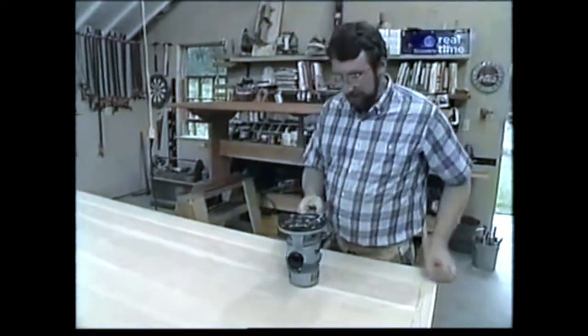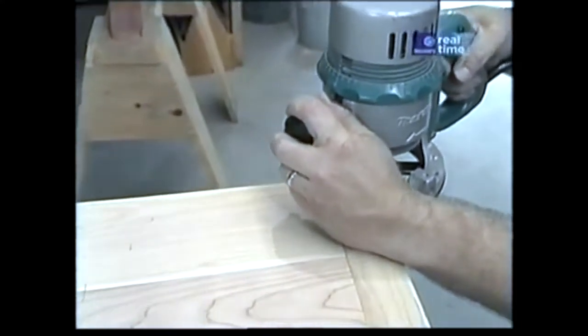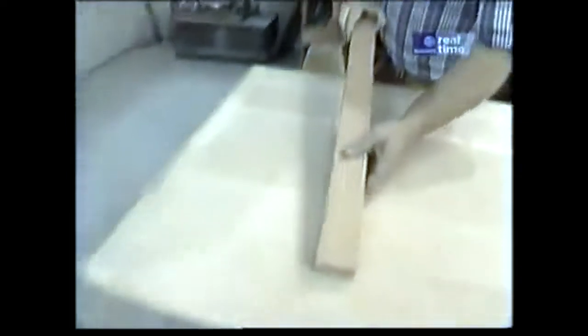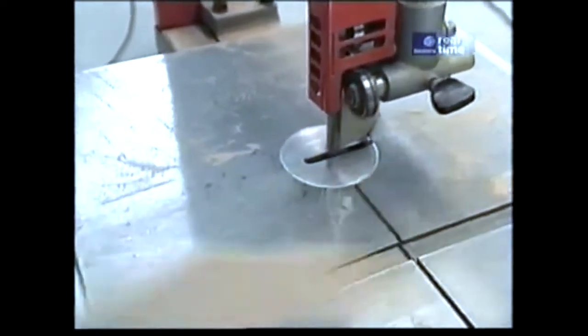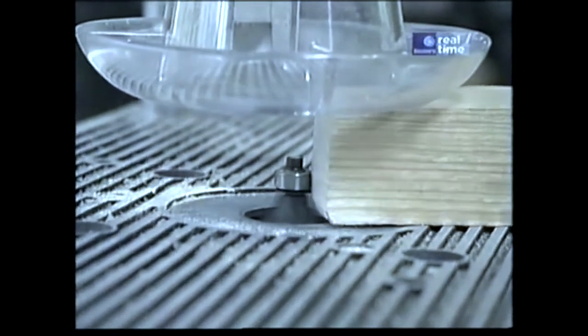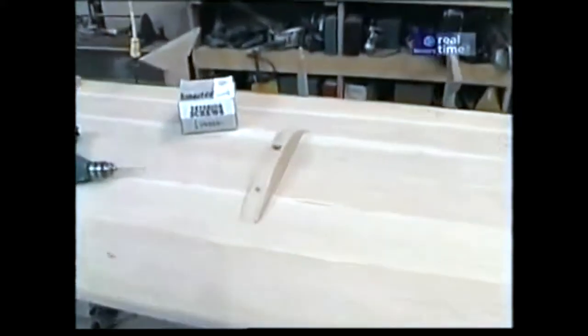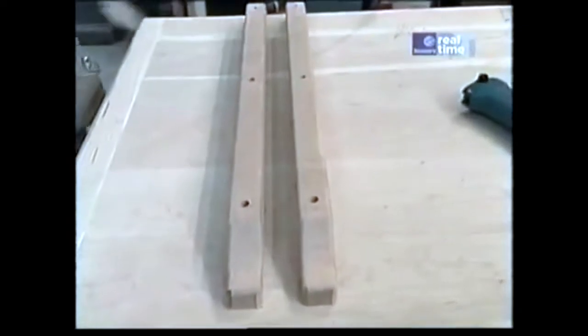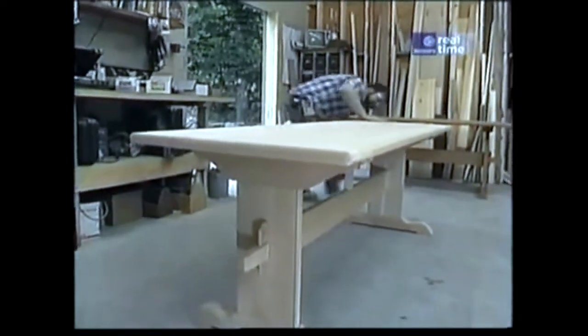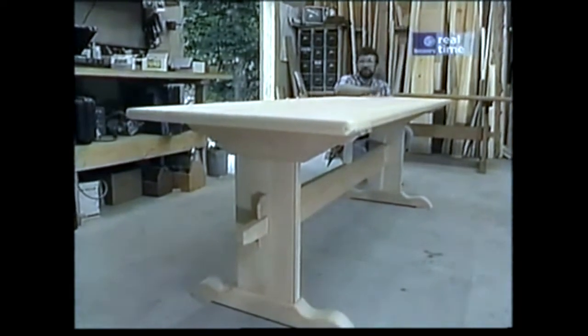Now I'm ready to round over the edges on my top, and for that I'm going to use a half-inch rounding over bit. Under the table there are two cleats that have been screwed on — they go on each side of the trestle to hold the top in place. I'll make those from this stock, first relieving the edges on the bandsaw and then with a quarter-inch rounding over bit in the router table. With the cleats fastened in place as well as the center brace, I'm ready to see how well this top fits — and that seems to fit pretty good. Not bad for a rainy day; a few more hours of sanding and it'll be ready for some kind of finish.